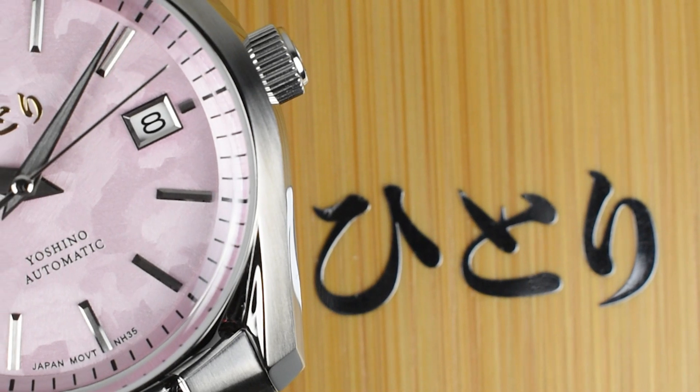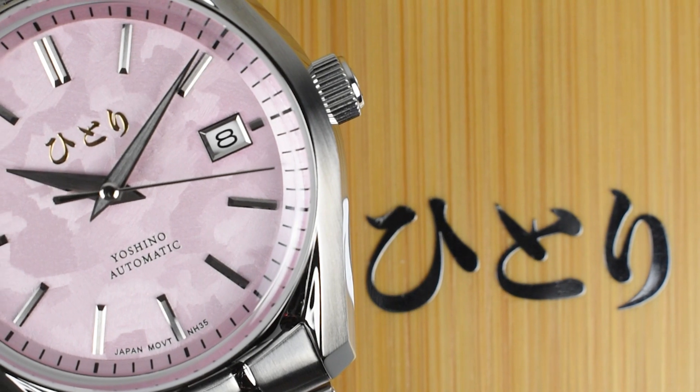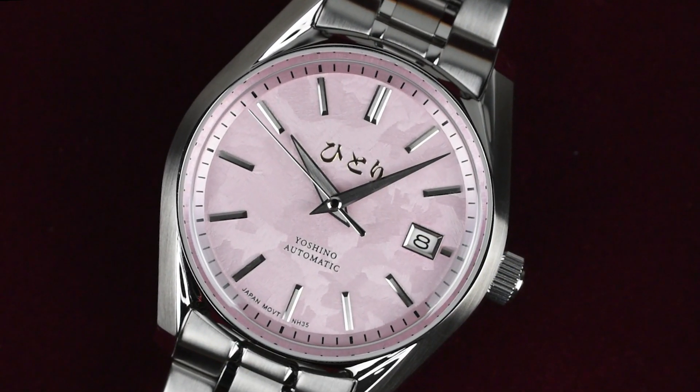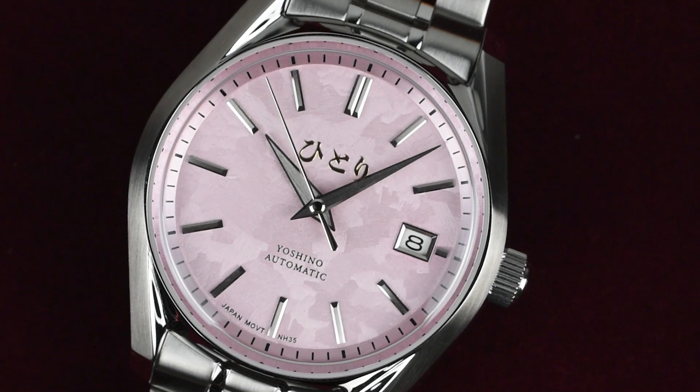This collection captivates with its nostalgic yet redefined classic style, proudly crafted in Asia, reflecting the savoir-faire of the Land of the Rising Sun. The bezel-less case showcases an architectural form inspired by Seiko designer Mr. Taro Tanaka-san's grammar of design ethos.